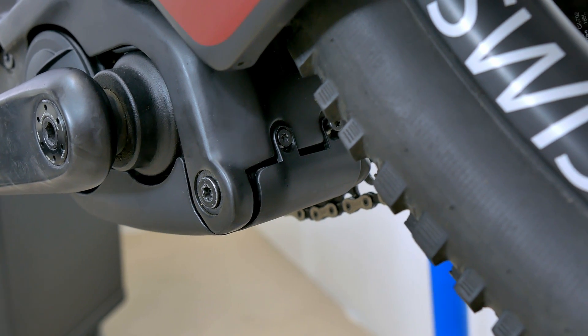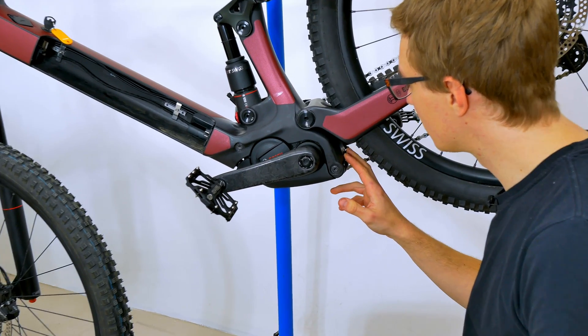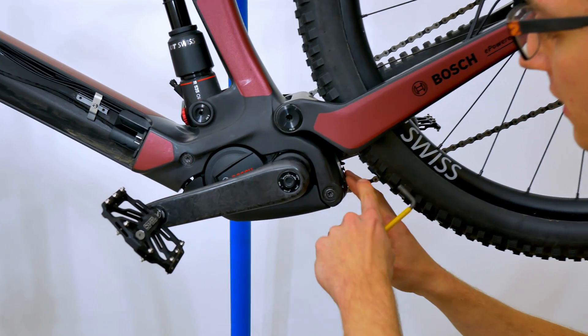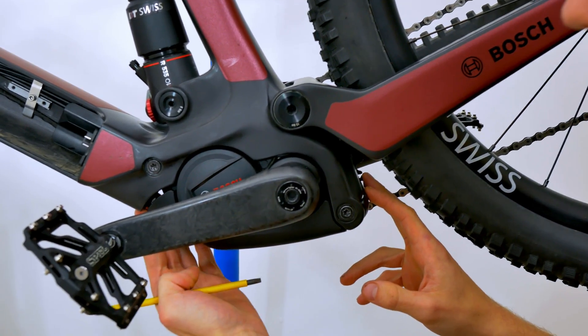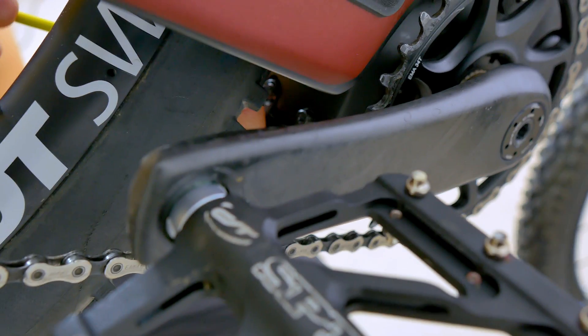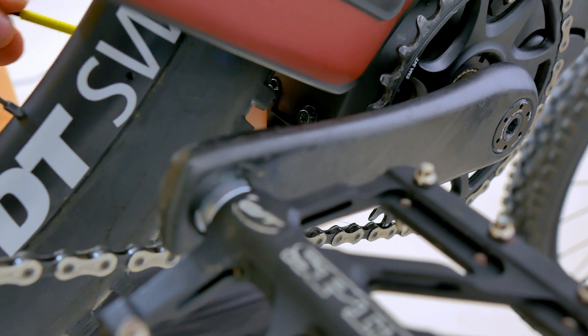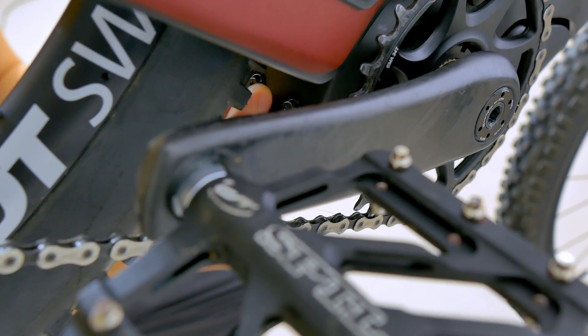Let's start with the motor cover. In this case, it is secured with four screws — two here towards the rear triangle, and then two on the down tube. We can now simply loosen them one by one. Of course, it's much easier to do this with the rear wheel removed, but with small fingers, you can get to the screws just as easily.